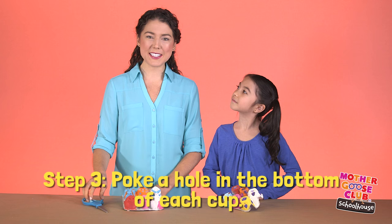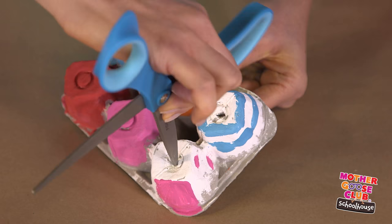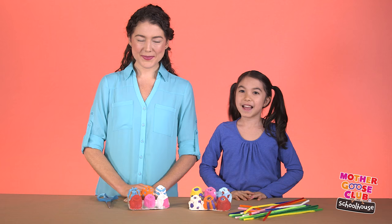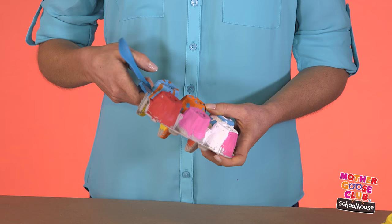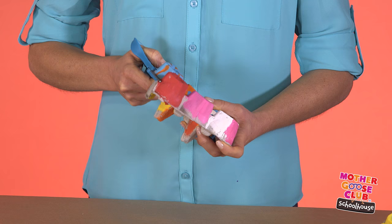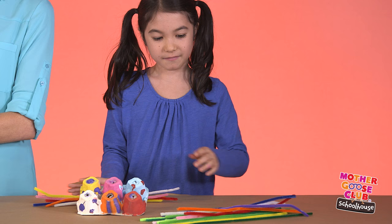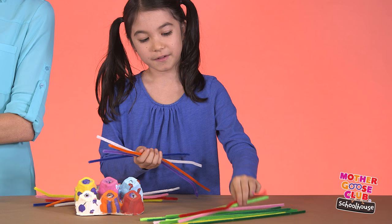Now that the cartons are dry, I'll poke little holes in the bottom with scissors. Now I'll cut out each flower, and I'll pick out the stems. This part is a bit tough, so an adult really needs to do it. Six for me, and two, three, four, five, six for Carolyn.